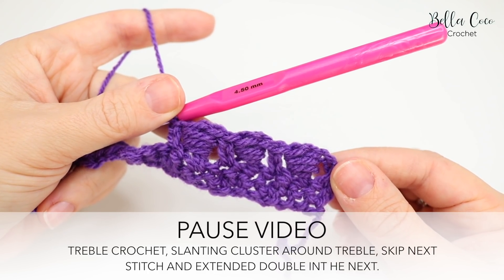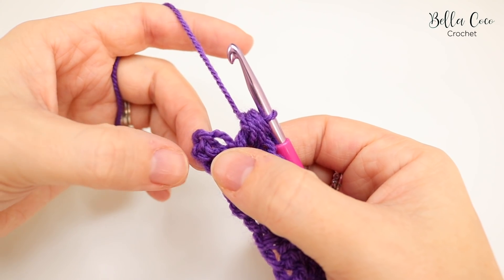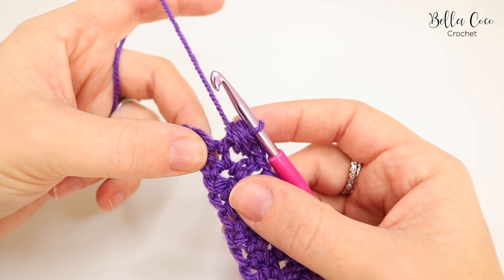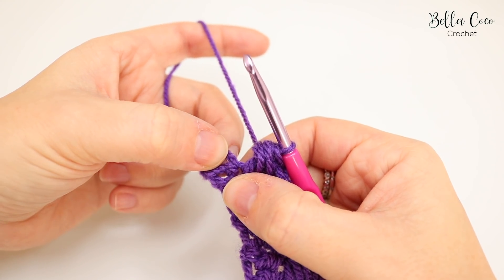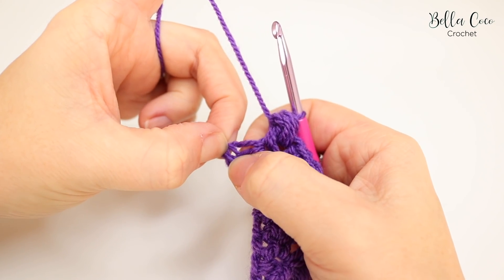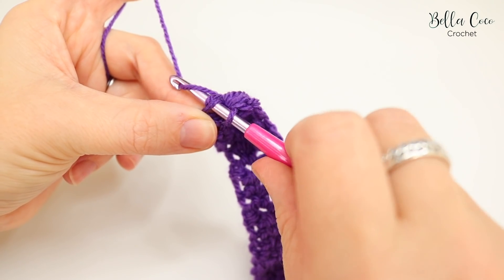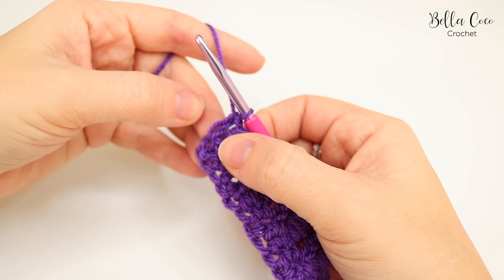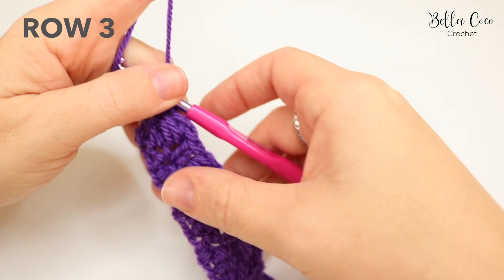At the end of row two I want to point out where to place that last stitch, as the chain at the end can be confusing. We finish with an extended double crochet — after the slanted cluster, skip the next stitch (which looks like the end stitch) and go into the next stitch over. You may need to adjust and pull out your stitches slightly to get into that very last stitch, as it can look like it's on the side. It's really important to go into the right one, otherwise your edges will be uneven.